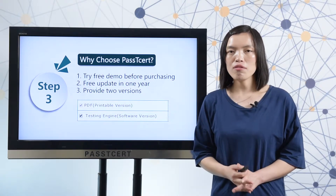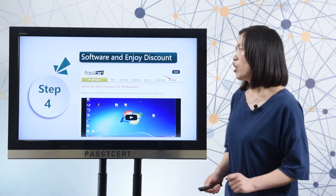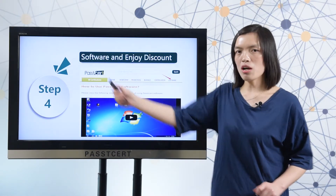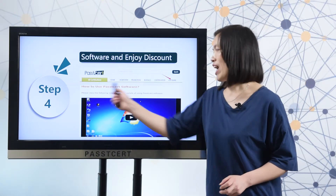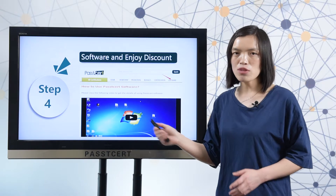Let me show you the details of our software version. When you open PlastiSolid.com, you can find the software page here. In our software page, we provide a video of how to use our software version.